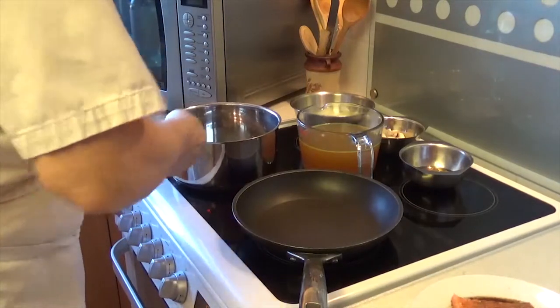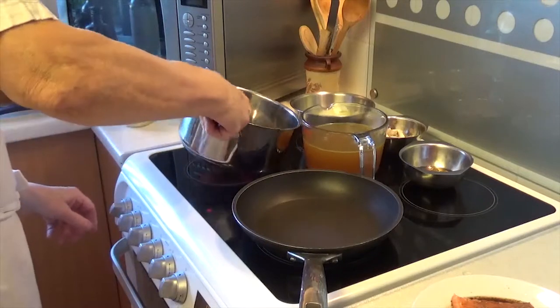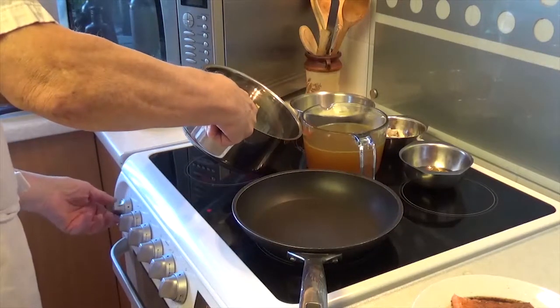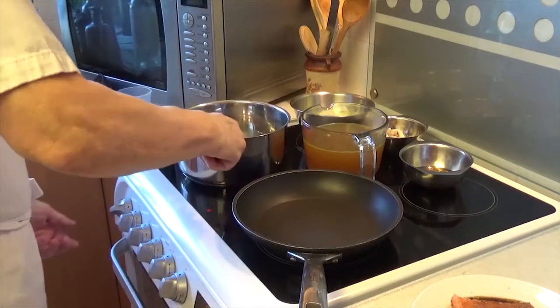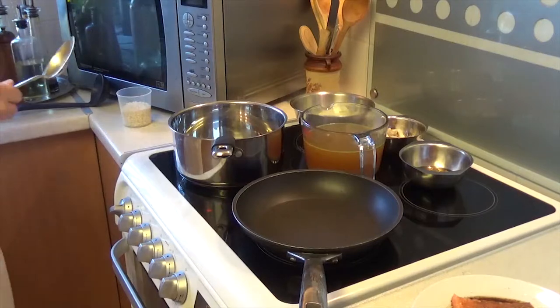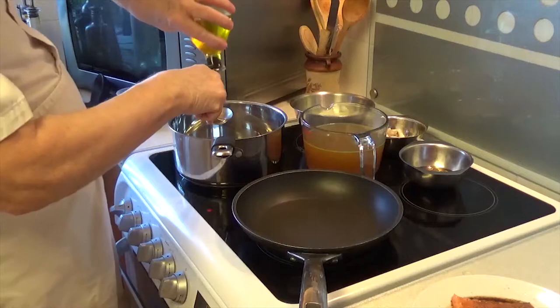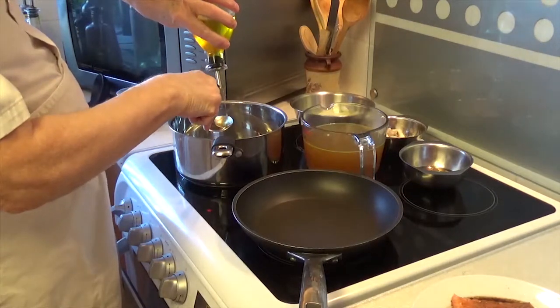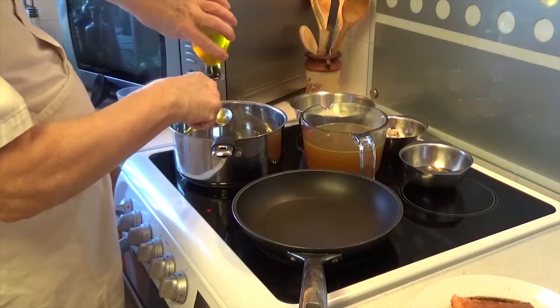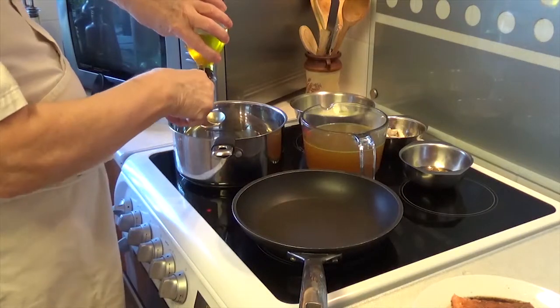We have a heavy base saucepan here. I'm going to bring it up to temperature. I'm going to put about two tablespoons — in British — two tablespoons of extra virgin olive oil into the pan.